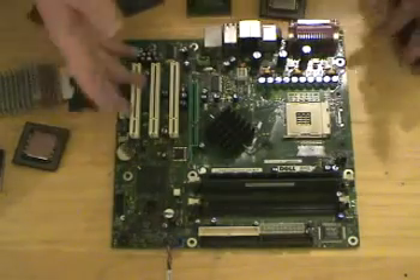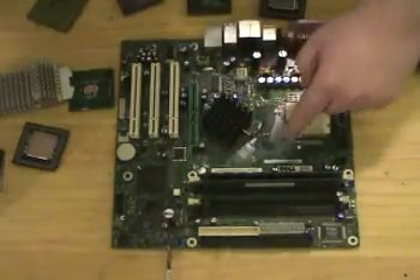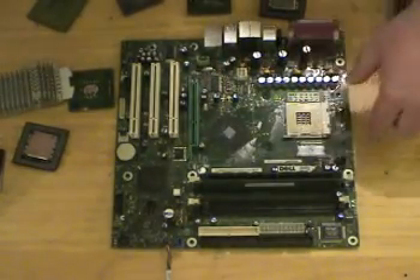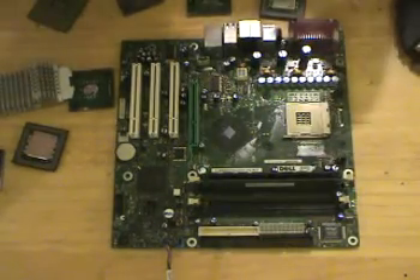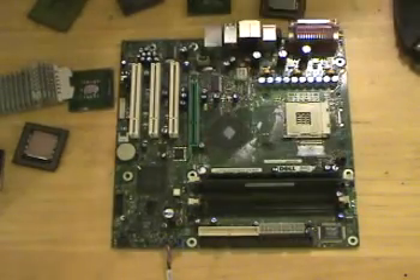What we have here is your generic motherboard. As you can see, there's a white outline around both the north bridge and the CPU. That is where your retention bracket and also your CPU cooler is going to be, within that space, along with the north bridge.